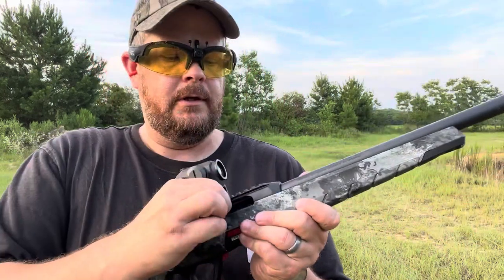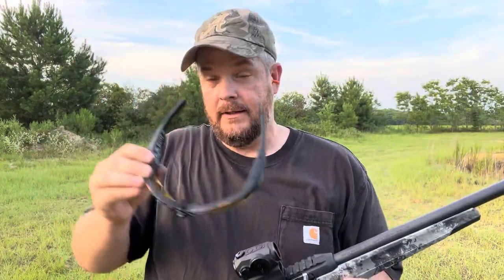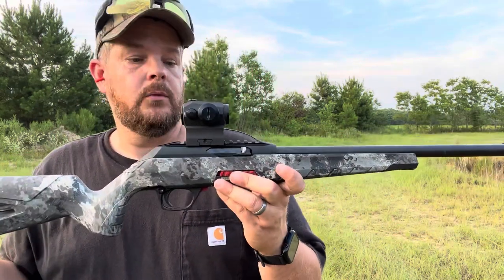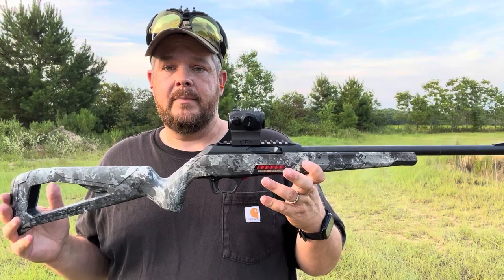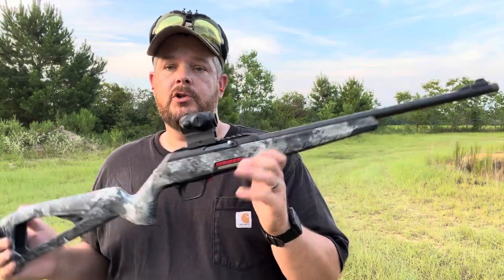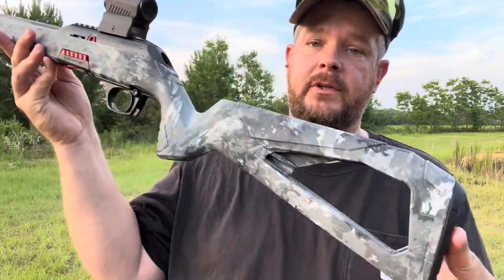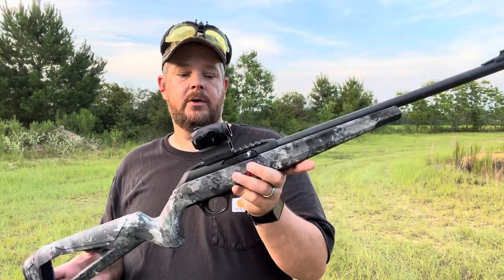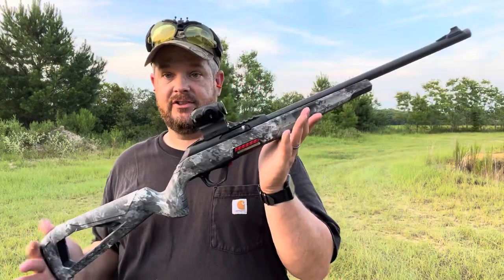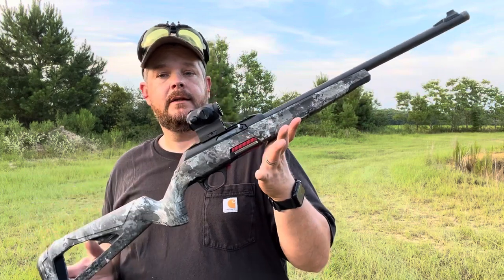It's supposed to have a bolt hold open but it doesn't seem to be holding open on the last round, so I'm not sure what's going on with that. Man, it's hot out here — it's 7:30 and it's 96 degrees and feels like about 100% humidity. Hope you enjoyed this video on the Winchester Wildcat 22 Long Rifle. If you're thinking about one of these, I wouldn't hesitate to pick it up. Let me know what you think and we'll see you on the next one.